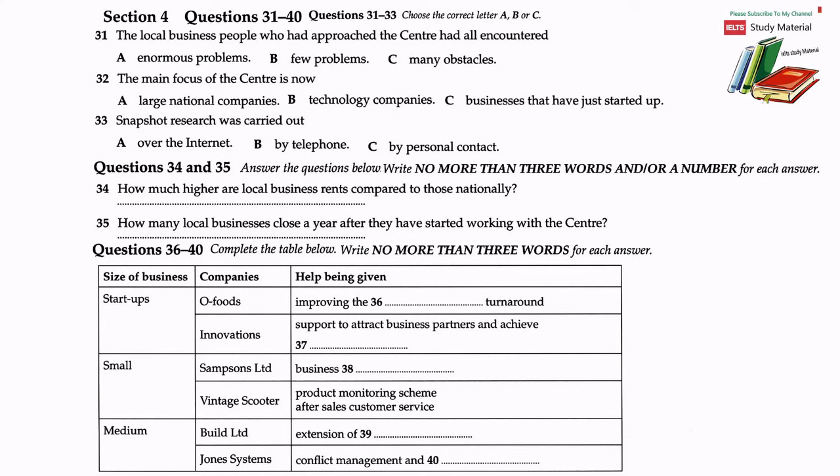Just after the centre was set up, snapshot research conducted by the department over the telephone gave some startling results. The information about local businesses revealed that three out of every ten local business start-ups had failed within the first six months and another five had gone within the year, leaving only two. The most common reasons given for the businesses closing were: first, high rents, which are 33% higher than the national average due to the area being very central; second, lack of knowledge about grants, basically because of ignorance about how to access them; and thirdly, a lack of business support because they did not know where to obtain advice from.